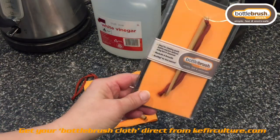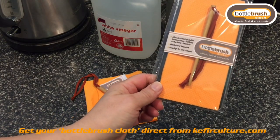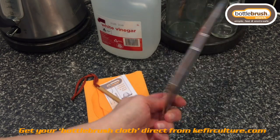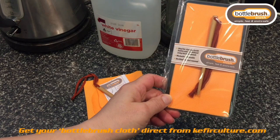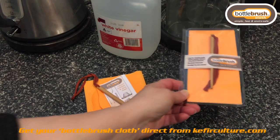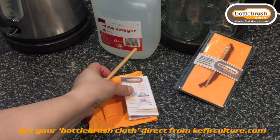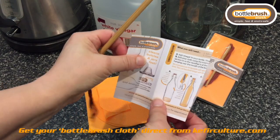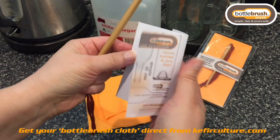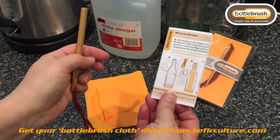The bottle brush cloth comes in a nice flat container. We've also included an insertion tool which will assist you in getting the cloth into the bottle much easier, specifically any bottles that have got a small neck. It also comes with instructions on how we recommend you use the cloth, and if you ever have any questions you're most welcome to give us a call.